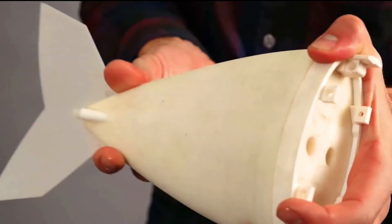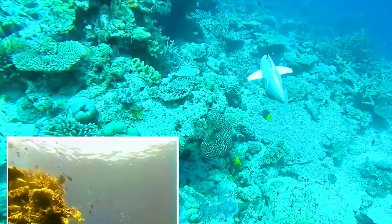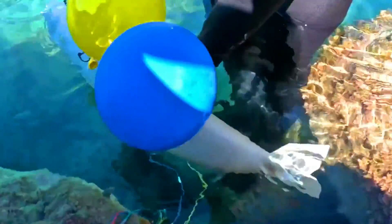The SARF eDNA robot could be used to monitor the health of marine ecosystems, track the movement of endangered species, and detect invasive species. It could also be used to study the impacts of climate change on the ocean.